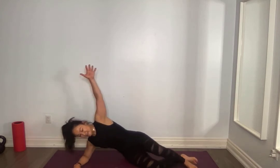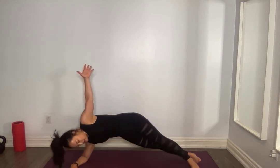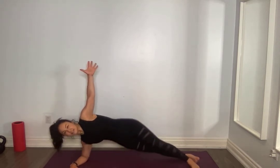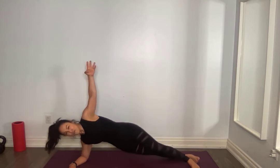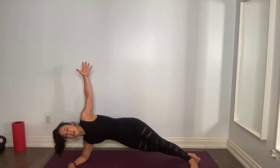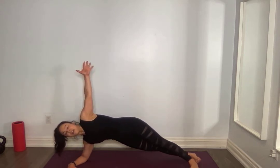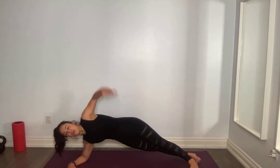Three, two, one, for ten, nine, eight, seven, six, five, four, three, two, hold it up top, ten seconds, nine, eight, seven, neck neutral, six, five, four, pull it in, three, two. Amazing, relax.